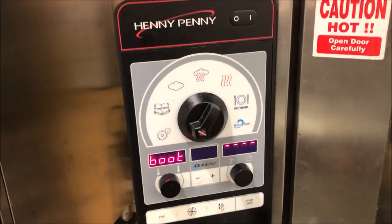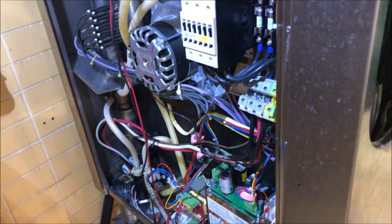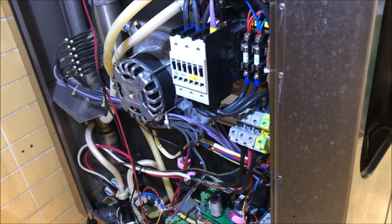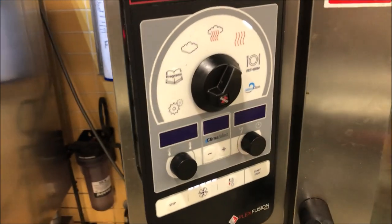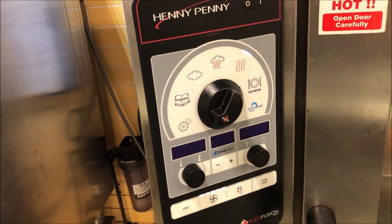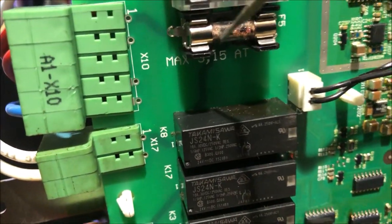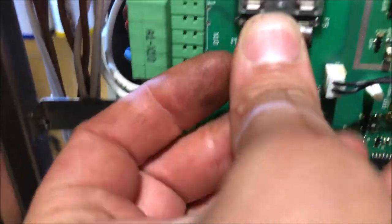We do have a display again — great news. The contactor is pulling in — also good news. But now our F5 fuse is blown again. We have a dead short on the F5 circuit. Let's get it changed out and do some troubleshooting to figure out why this fuse keeps blowing.